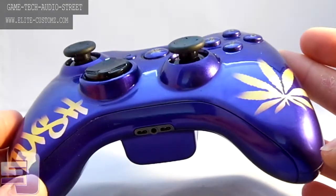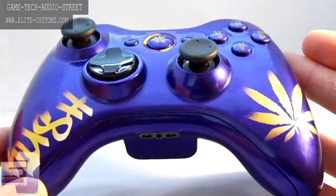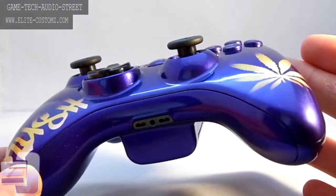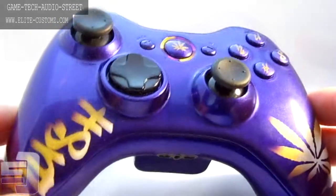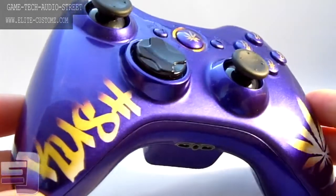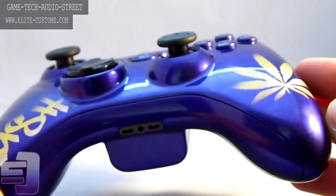We've got the Kush running up the left grip with that gold flake and white highlights in there just to emphasise that, and the same with the leaf on the right side. The ABXY has got the Kush as well. The guide button has the leaf with the yellow and pink LEDs. So overall this thing is really nice.